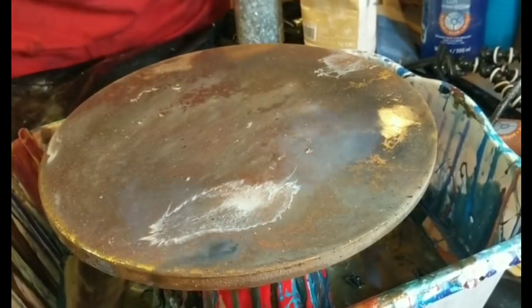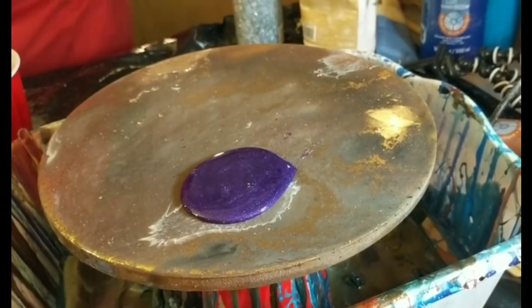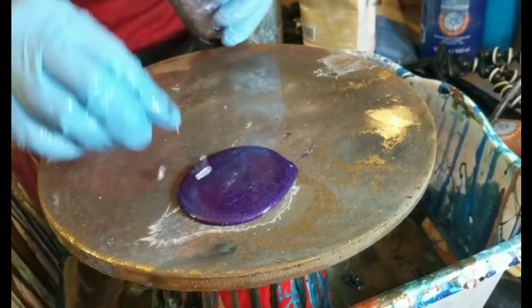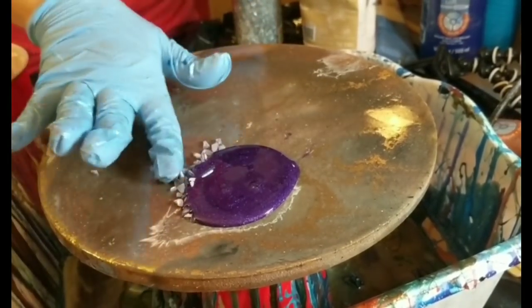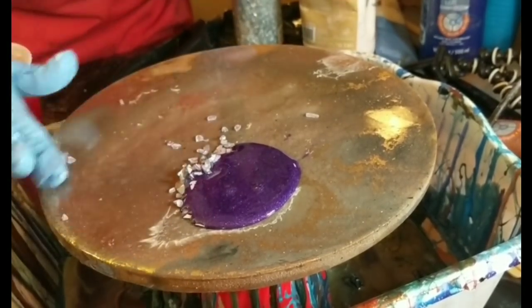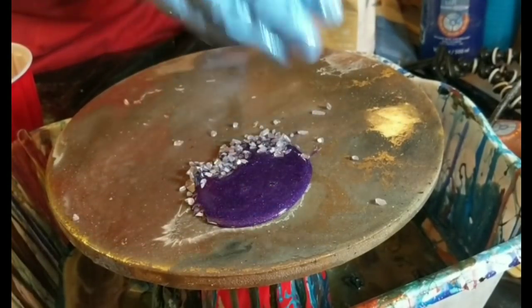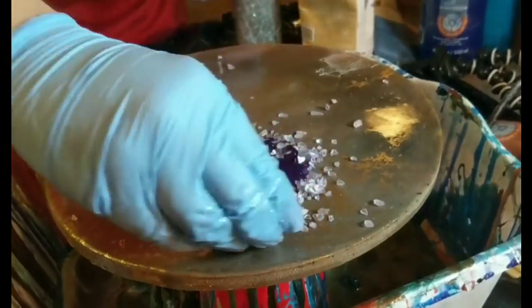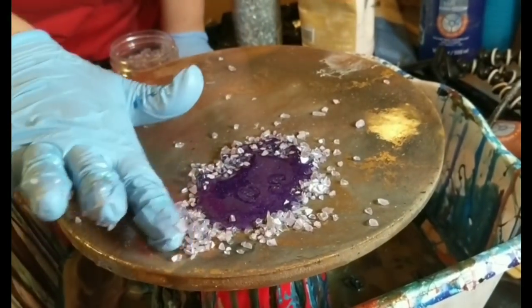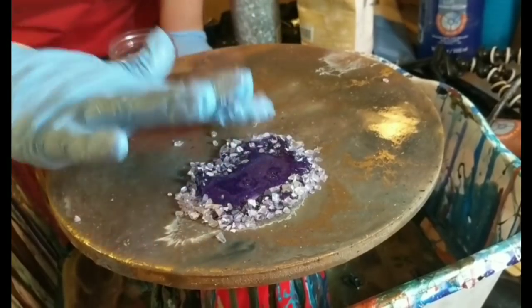Once you have everything ready and your board is level, you can go ahead and start pouring. I started with my purple mixture — it's just resin with a little bit of purple acrylic paint and some metal flake in the color purple haze. From there, I am adding purple vase filler stones and just pushing them in to outline that ring and really define the center, the focal point of the painting.